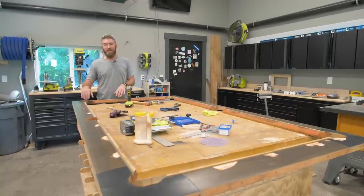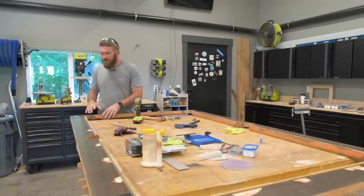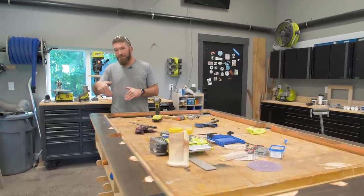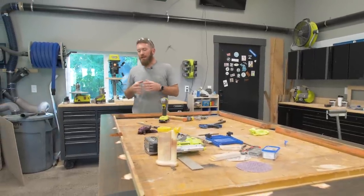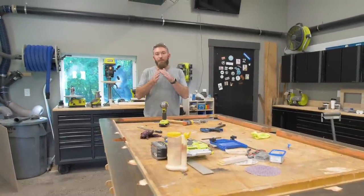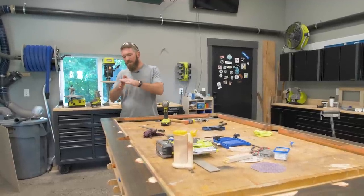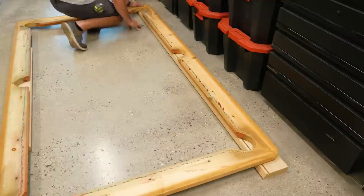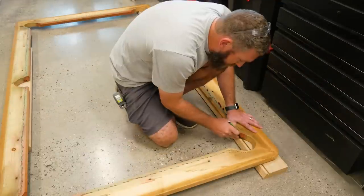Now I can move on to actually templating out the pockets. One thing I noticed when looking at these pockets is that they are on a slight angle — about five degrees — from the top to the bottom. I think the reason for that is because the pool ball pocket, when it fits in there, it's kind of tilted back a little bit. So I'm going to flip this over, set it on my two-by-sixes, and trace out those pockets.